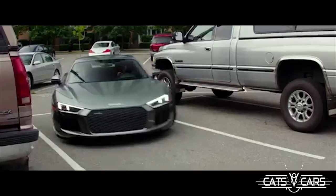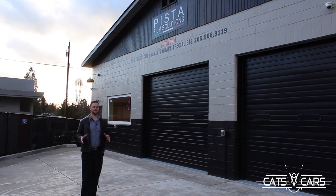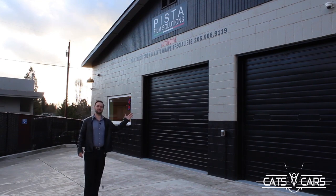Hey YouTube, welcome back. I know this isn't a normal intro to one of my videos, but I'm down here in Burien, Washington, about a mile away from my project up the street, to check out Pista Film Solutions.